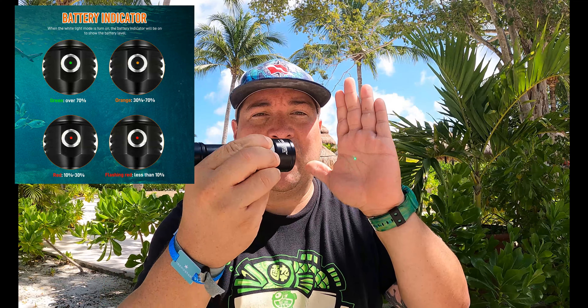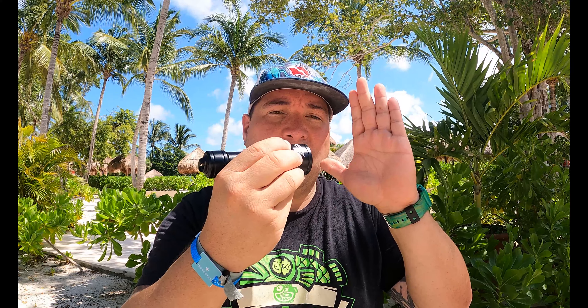To operate the light, there's a titanium alloy pressure switch. If you hold it down, you'll see the laser. Holding down the button activates the laser. Hit it twice and you get one solid beam. To turn that beam off, press it down twice and it turns the light off.